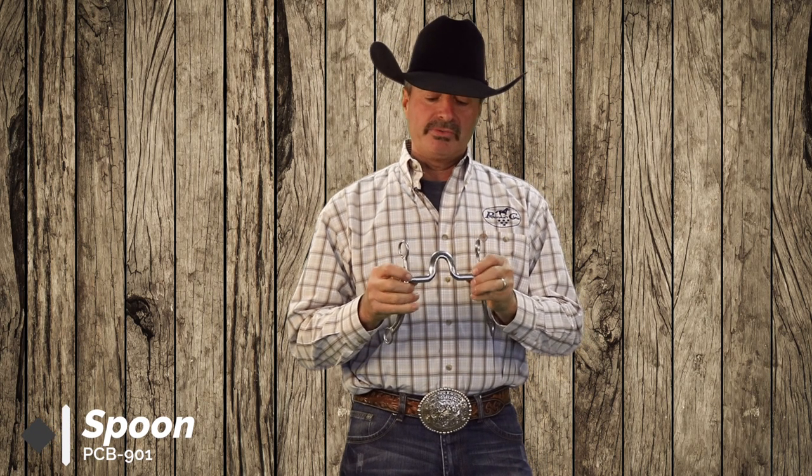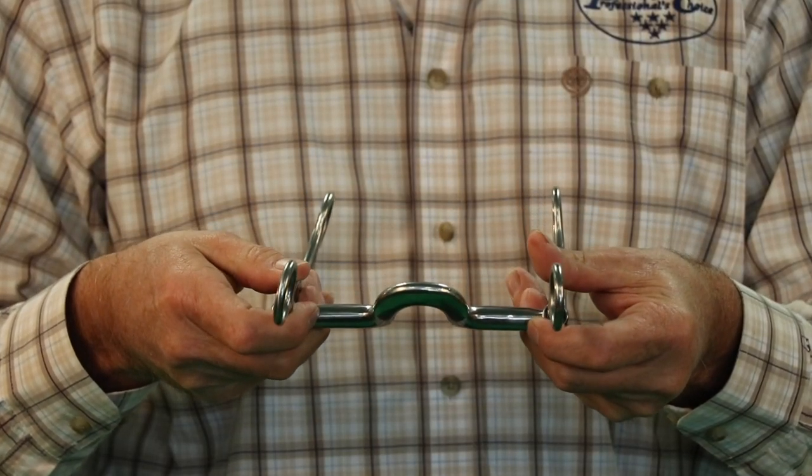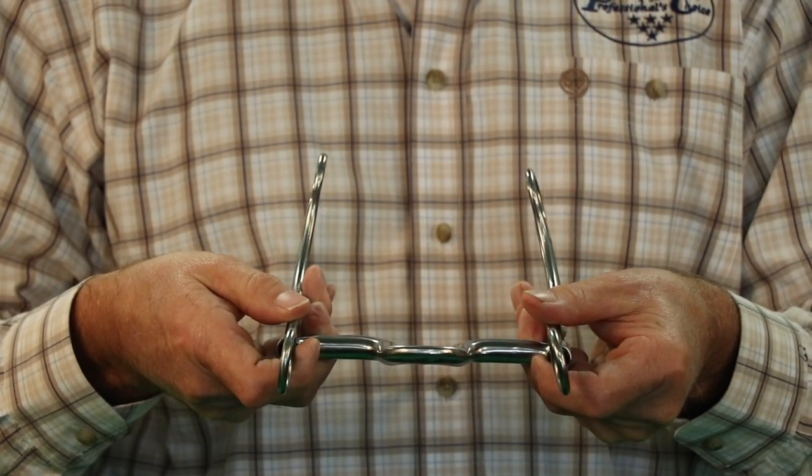This next mouthpiece is a spoon, medium-tight port. You still have a lot of good tongue relief to it, but you can see it's a little narrower at the top. And what that does — it hits the palate in a smaller area, so it's a little bit more aggressive than if it was round.